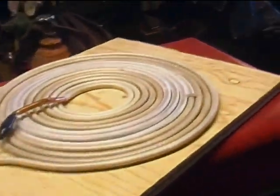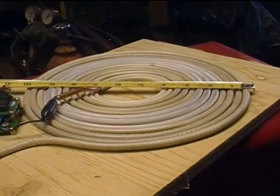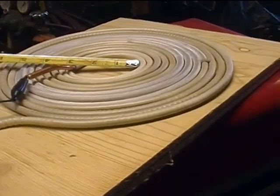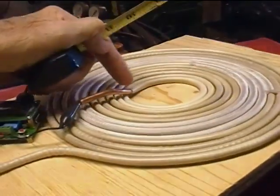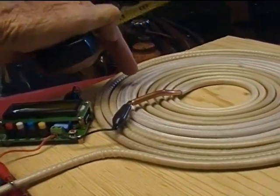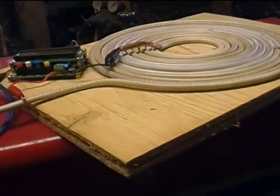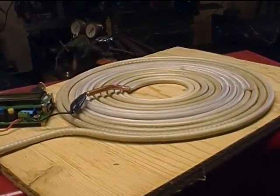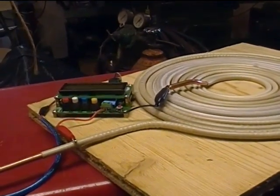I just made a pancake coil here with a diameter, an OD of about 10 inches, and the hole in the middle is about two and a half inches. It has eleven turns or thereabouts. As it sits right this moment, it measures 11.75 micro-Henrys according to my little meter.